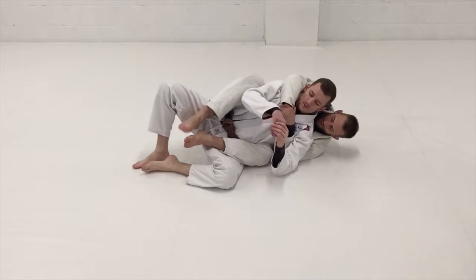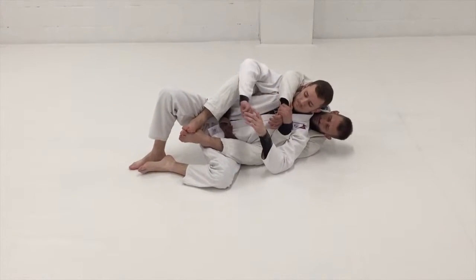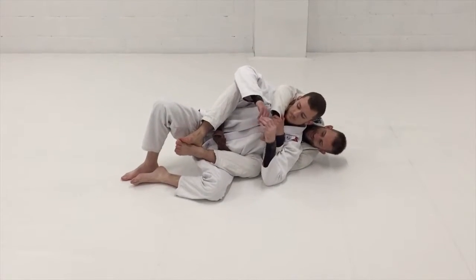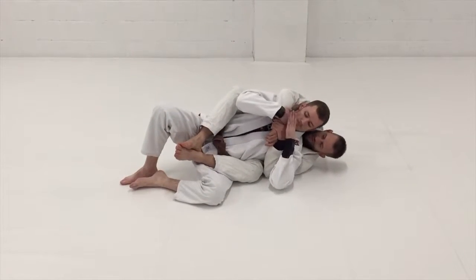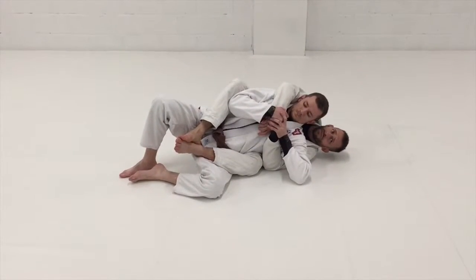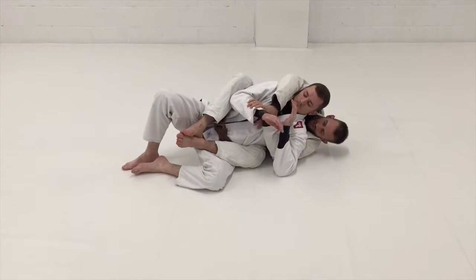I'm in this position where we've got the hooks in and I've got my seatbelt position here. What's going to happen when I'm here is Scott's going to try and attack my top arm — he always does this. It's just the natural thing people do when they try to defend. So what I'm going to do is snake my hand up and control his wrist here.